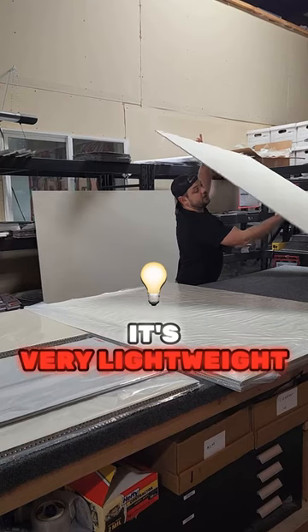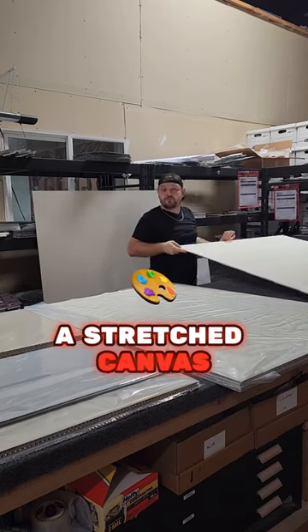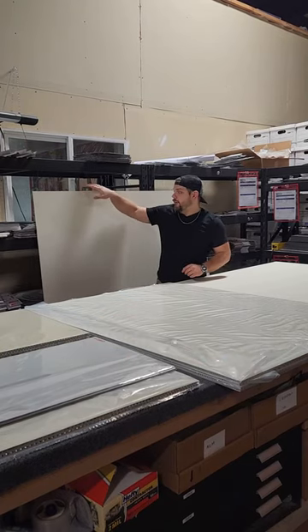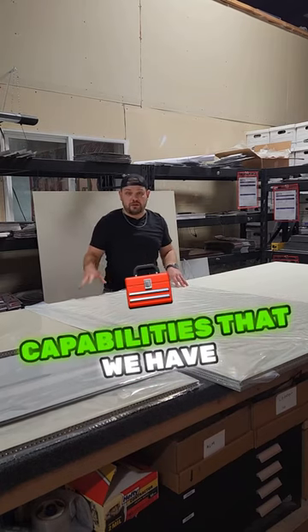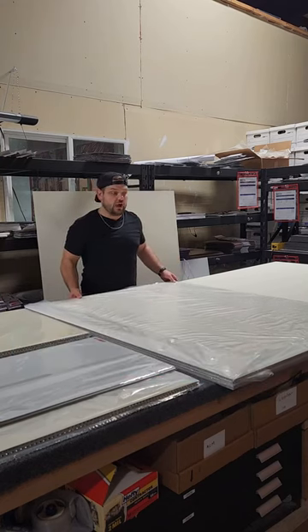It's very lightweight compared to a wood panel or even a stretch canvas. This one behind me is exactly the same size — it still needs to be labeled. But wanted to show you some of the capabilities that we have to make panels. Obviously these are a little bit smaller but still fairly large.